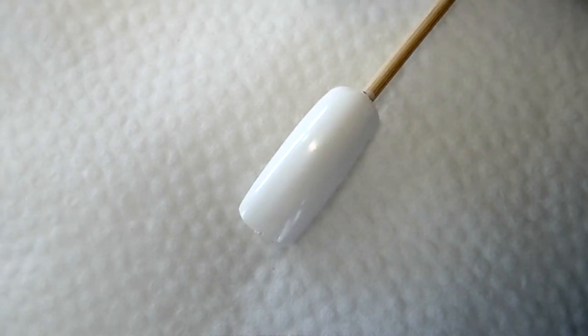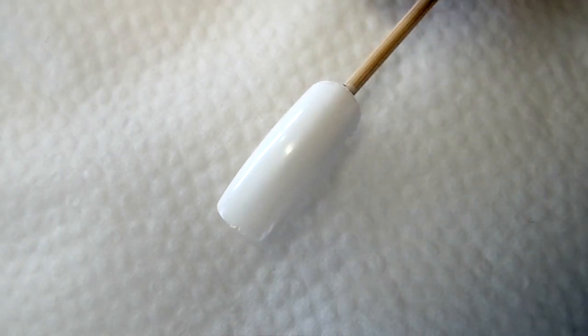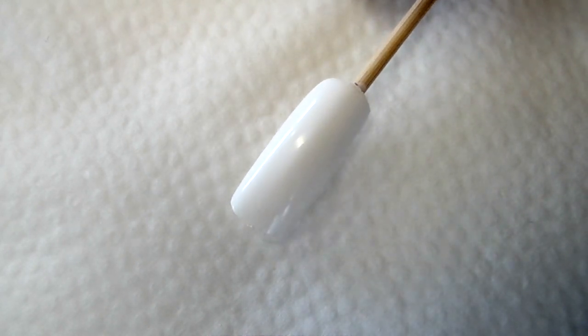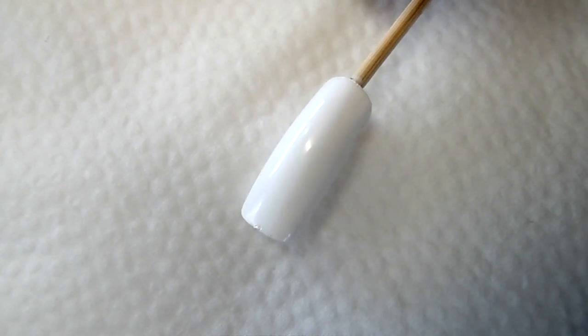First, we want to start off with a white nail base. The white base really helps the colors stand out, so I definitely recommend that you paint all your nails white and just wait until it dries.